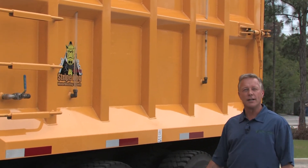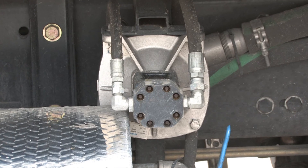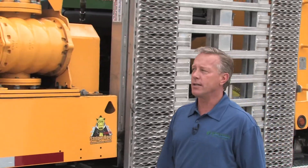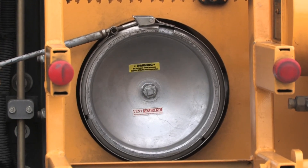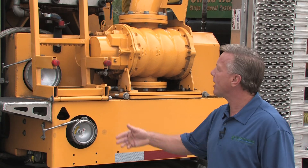The fresh water is gravity fed, which feeds into the charge pump. The charge pump is designed to provide 60 PSI, which takes it into our two-stage filter system. We have a 20 micron bag filter and a one micron cartridge filter, which takes out the impurities before it enters into the pump.